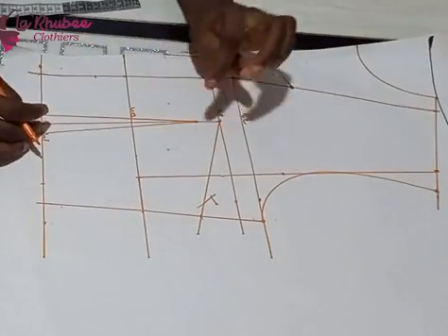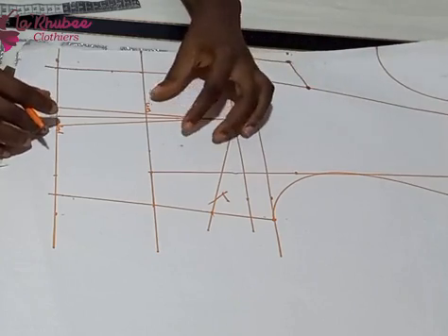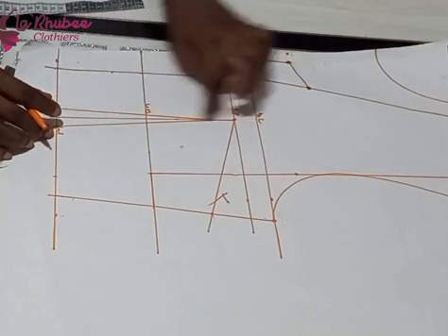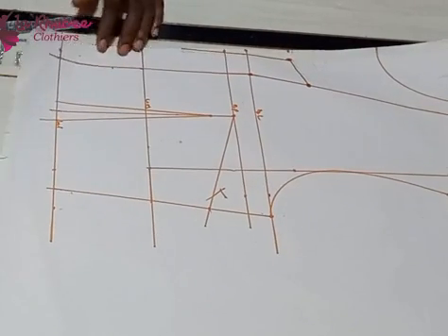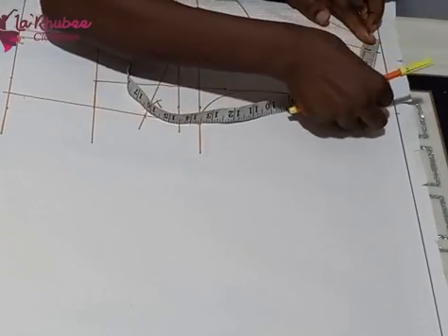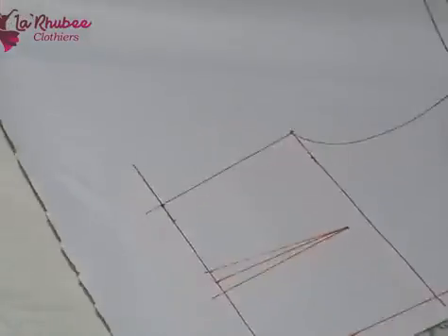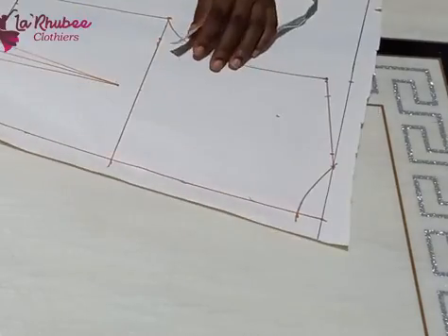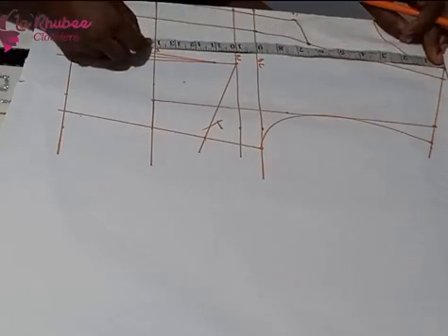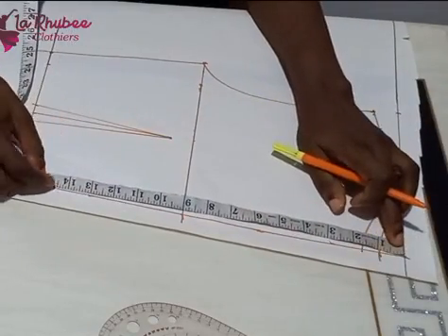For my bust dart, you can sew the bust dart and waist dart each separately, but I'll be moving the bust dart to the waistline so I only need one single dart. You can also decide not to fix a dart at all on the waist or bust — it's up to you. After that, I want to style the front: the same thing I did to the neckline coming in on the shoulder, I'm doing the same to the back.